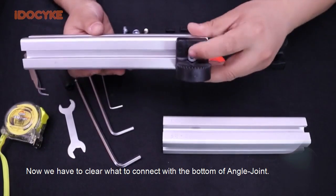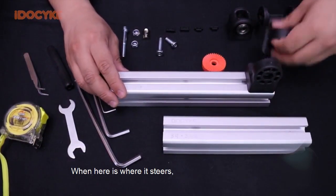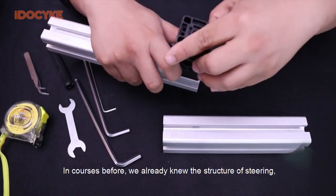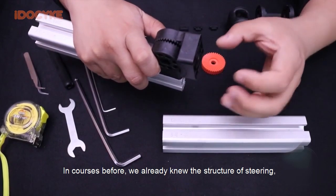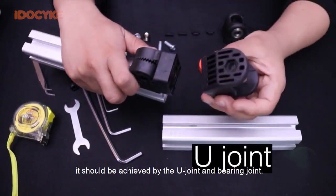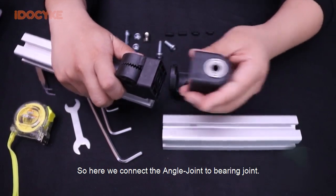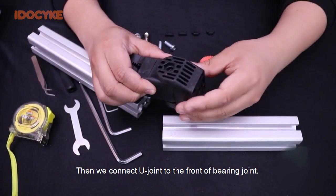Now we have to be clear about what to connect with the bottom F-angle joint. When here is where it steers, what should we put in front? In courses before, we already knew the structure of steering — it should be achieved by the U-joint and bearing joint. So here, we connect the angle joint to the bearing joint, then connect the U-joint to the front end bearing joint.